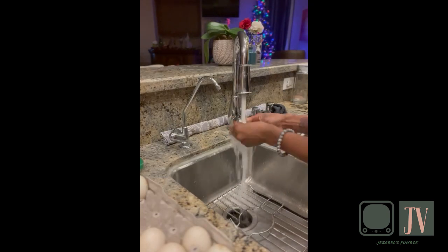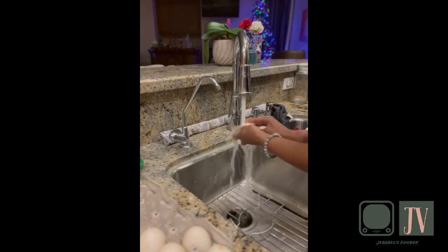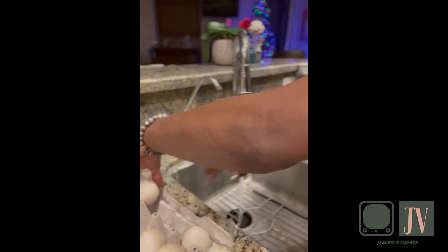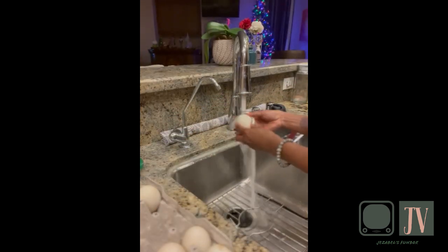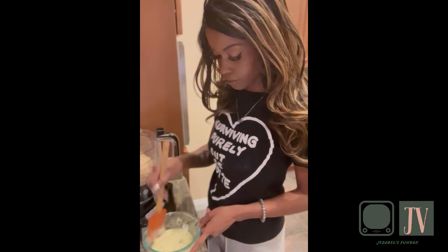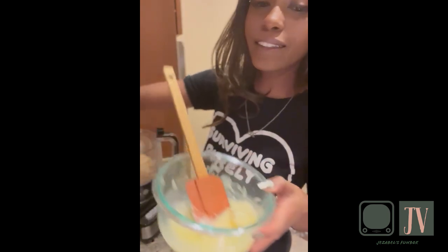After turning the pork rinds into dust, get your eggs. I'm going to wash mine off because they're fresh from the farm and have duck droppings and feathers on them, so I want to clean them before use. Next, get your melted butter — you can have it melted at room temperature or soften it in the microwave. Just make sure the butter is soft.